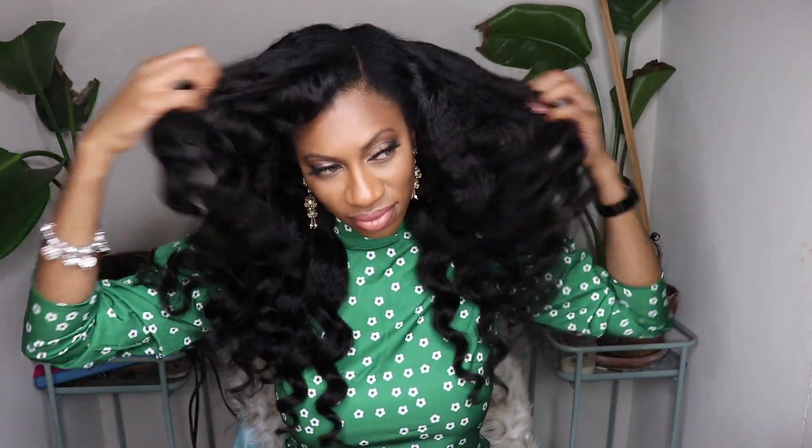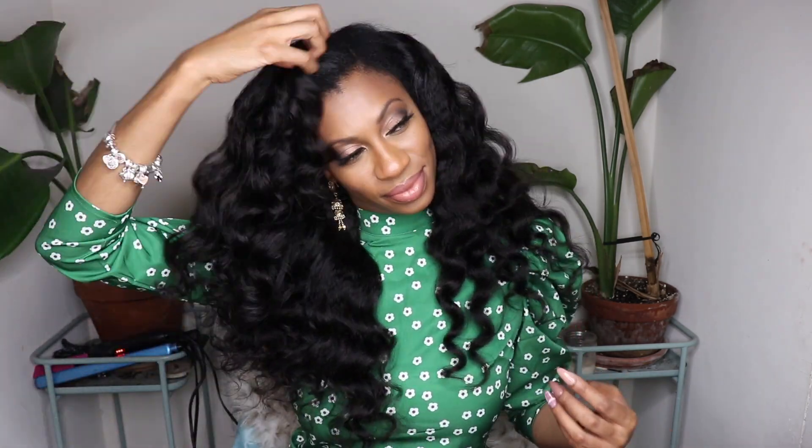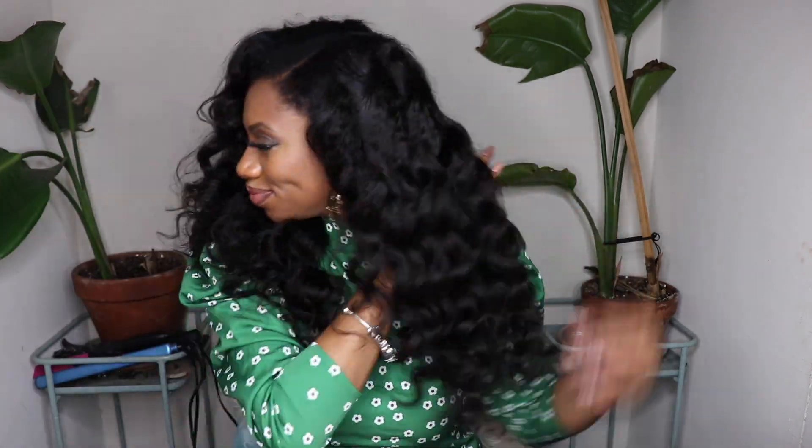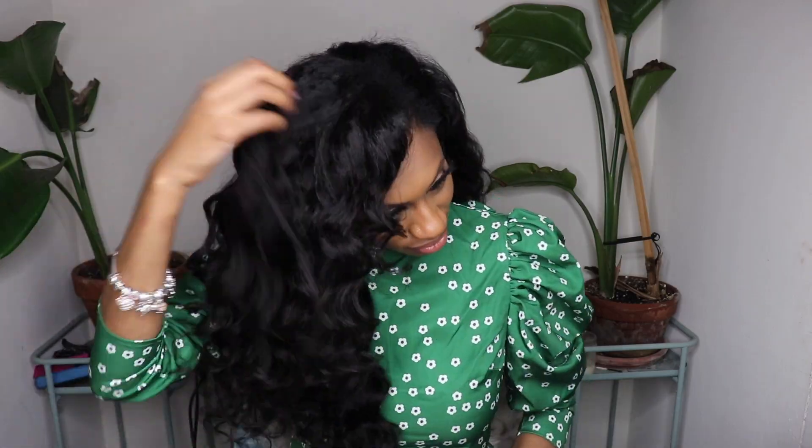The very last step is to just go ahead and finger comb the curls to get them nice and fluffy and bouncy. Look how healthy and hydrated this hair looks — this hair is absolutely glam and stunning. The quality of the hair is so soft and luscious; I just wanted to keep touching it the whole entire time. I absolutely love this wig and recommend this hair — kudos to Nadula Hair for coming out with this gorgeous, gorgeous wig.